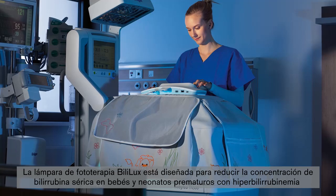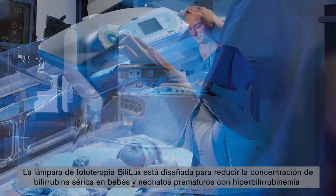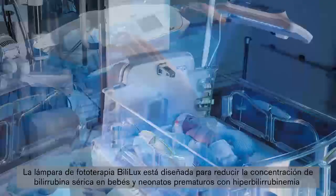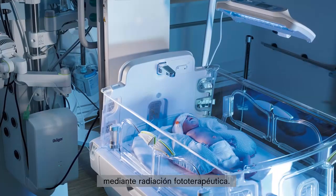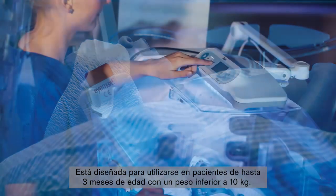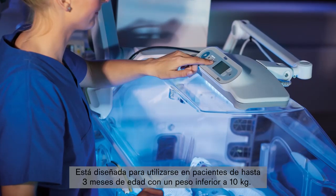The Bililux Phototherapy Light is designed to reduce the serum bilirubin concentration in premature babies and neonates with hyperbilirubinemia by means of phototherapeutic radiation. It is intended for use with patients up to 3 months of age who weigh less than 10 kg.